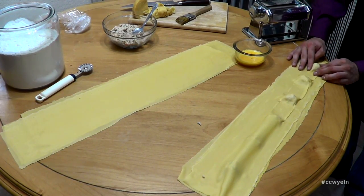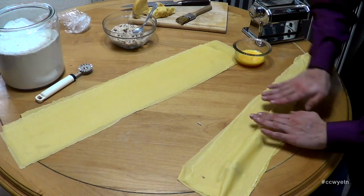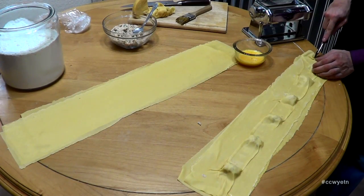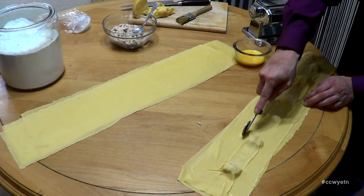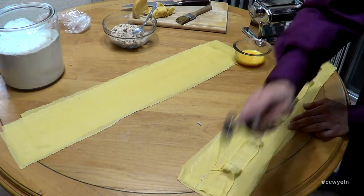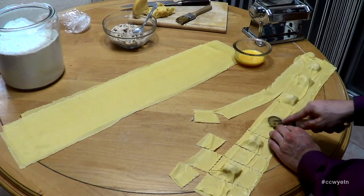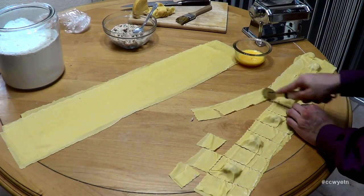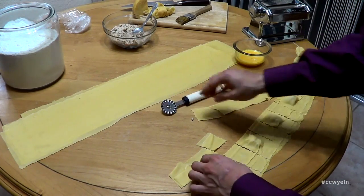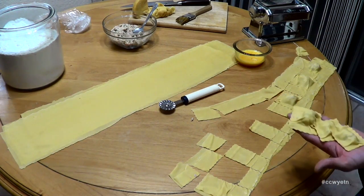That looks good. Next, with a ravioli cutter, just go around and cut out your ravioli. All right — perfectly made ravioli right here. We're going to do the rest with the other ones, then we'll move on to the next step.